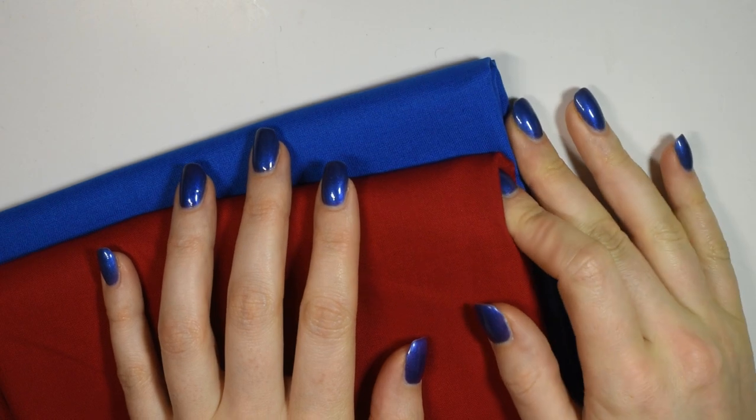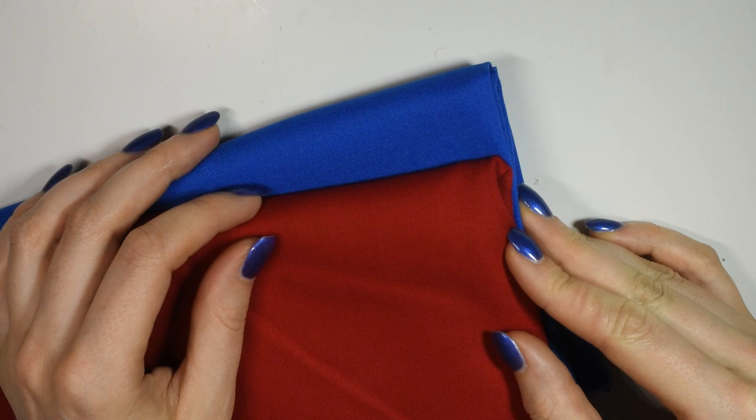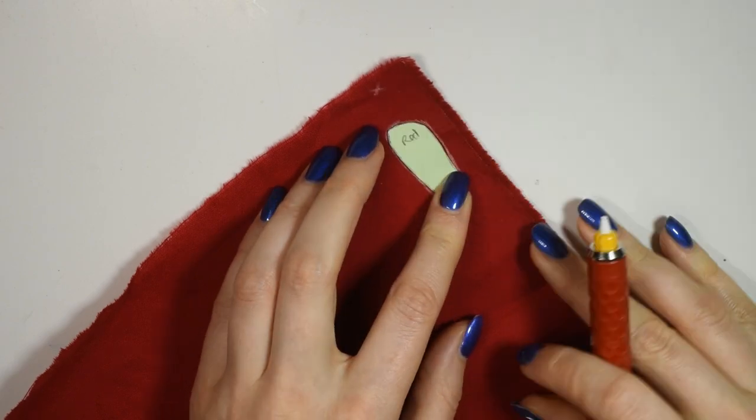I'll be working in some red and blue regular canvas fabric, because it was the only one I could find in the proper color, but if you can find anything with a bit of stretch, that's a good thing. I started from the bottom by making the boots, laying the pieces onto the fabric, sketching around them with fabric chalk, and then cutting them out.